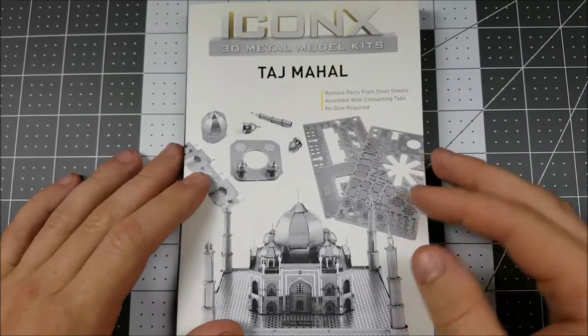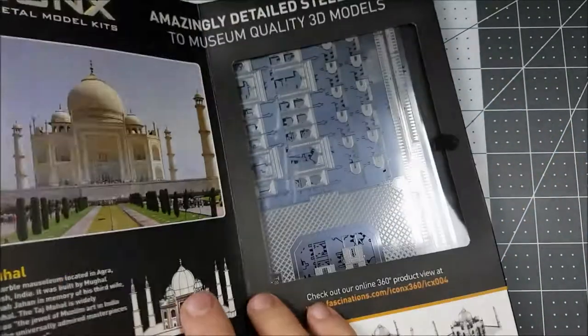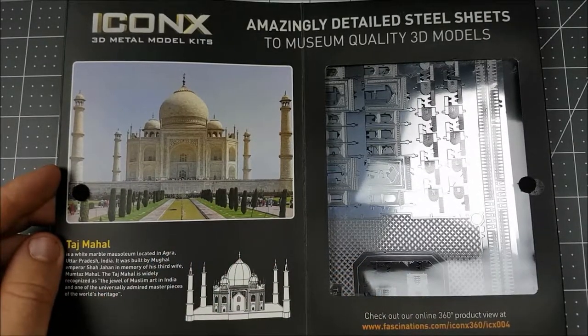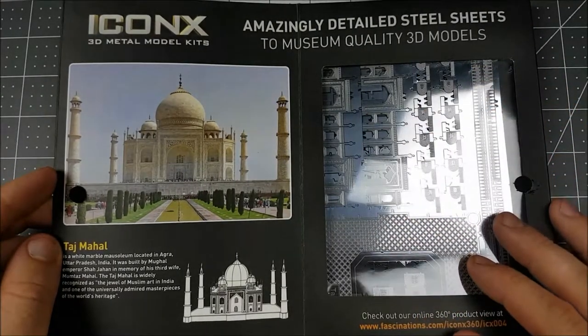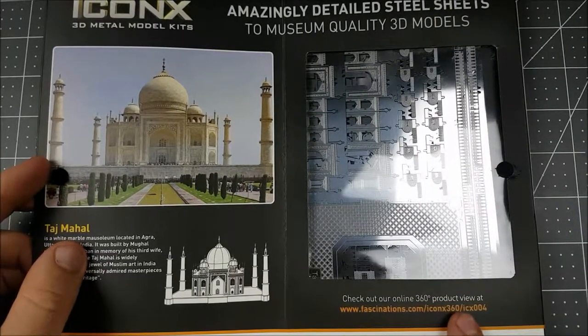Alright GrooveBuilders, welcome to the workbench. We have the Iconics 3D Metal model here of the Taj Mahal, in some pretty awesome packaging. When we open her up we get a beautiful picture of the Taj Mahal itself, as well as a little bit of history regarding the monument. On the right here we get a brief look at some of the metal we're going to be building with, as well as a link at the bottom for a 360 picture of our model.